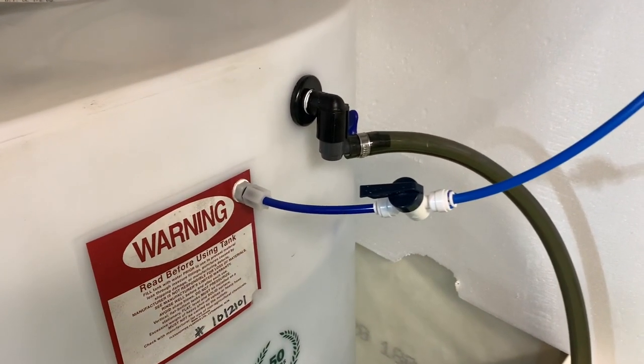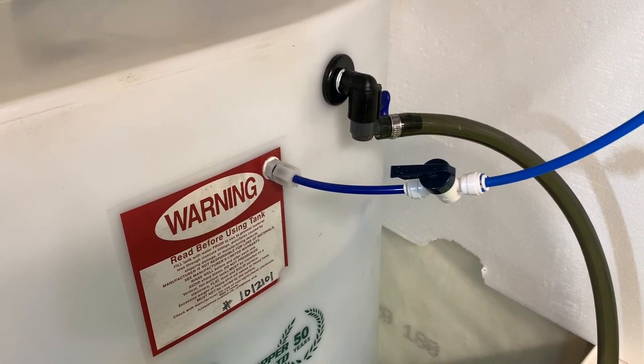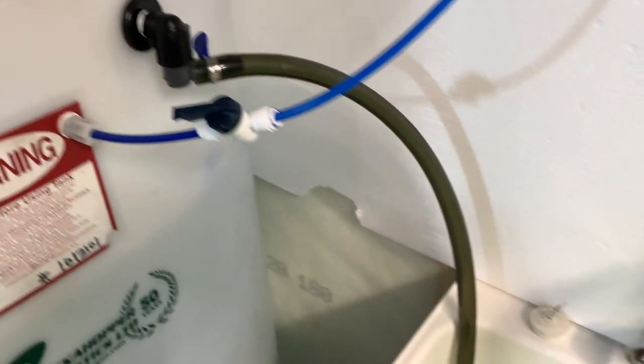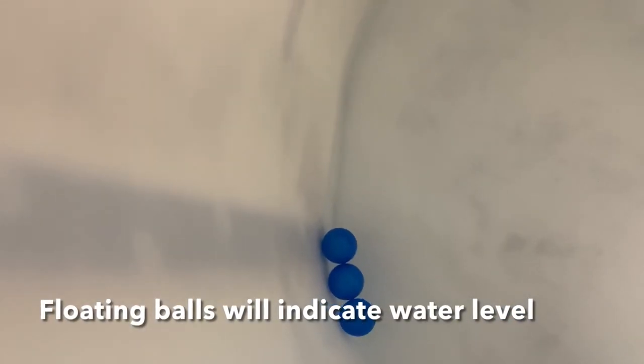Holes were drilled to install the float valve, the connection, and also an emergency drain, which drains straight down into the laundry sink just in case the float valve ever fails. Then we were able to progress on to making 125 gallons of RODI water.